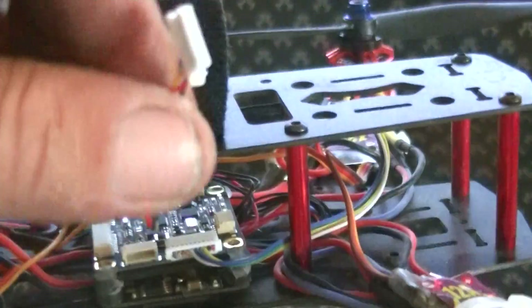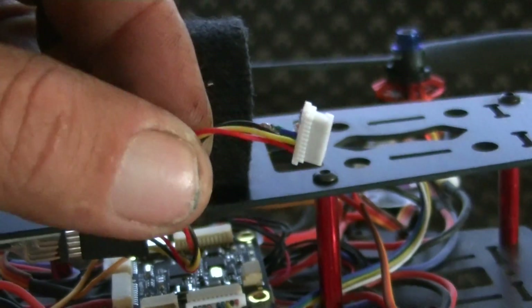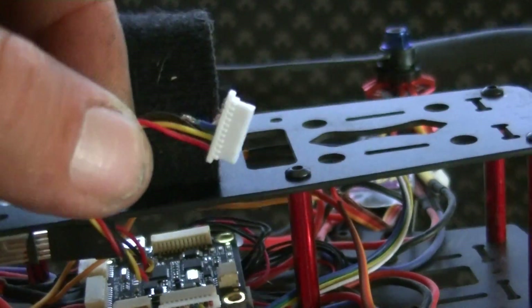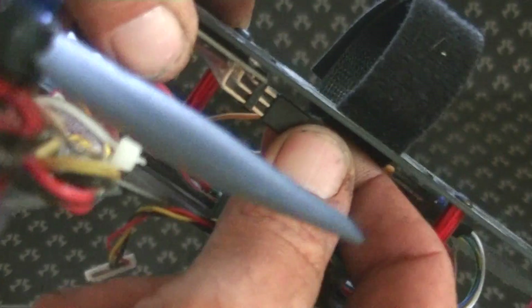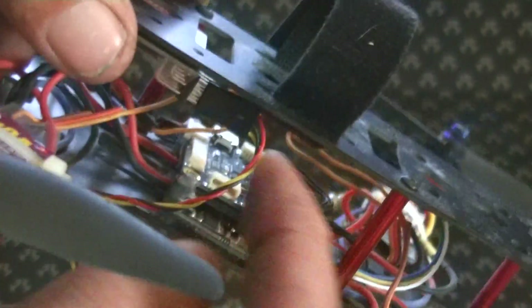What you want to do is basically connect your channels 2 and 3 together, and then that will make your channel 1 a CPPM signal, which you can then plug into a controller like this Easy UHF controller here. I've got it set up in CPPM, so I just have it plugged into one channel to get all my 8 channels onto the board.